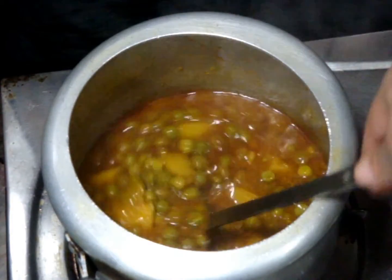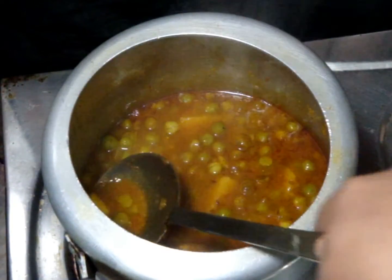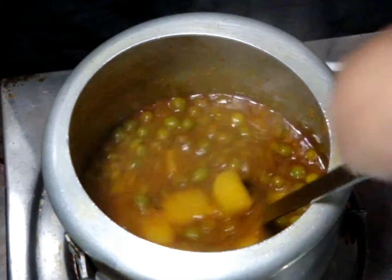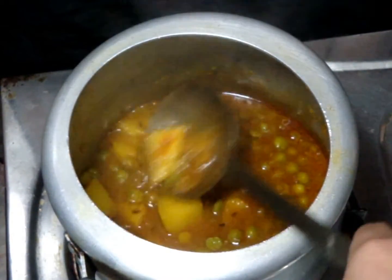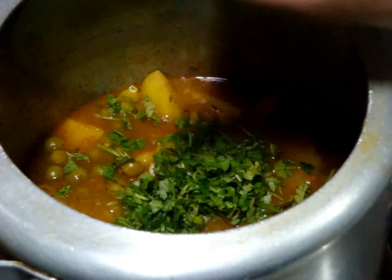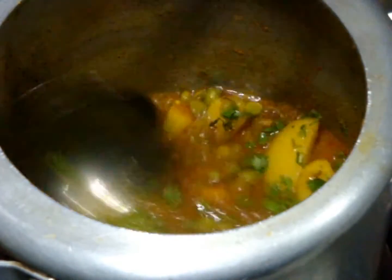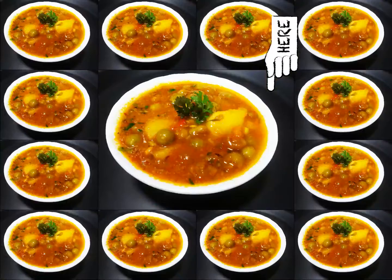Check your potatoes — if they are soft, it means your gravy is properly done. Switch off your flame and finish it off with fresh coriander leaves, and your aloo mutter is ready to be served. If you really like this amazing curry, give it a thumbs up, comment and click on the subscribe button. Thanks for watching.